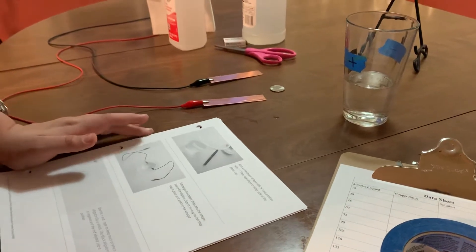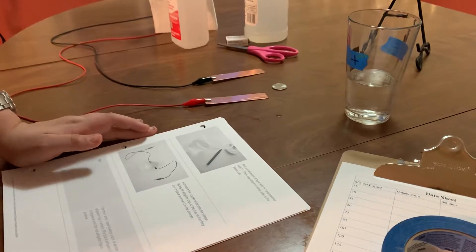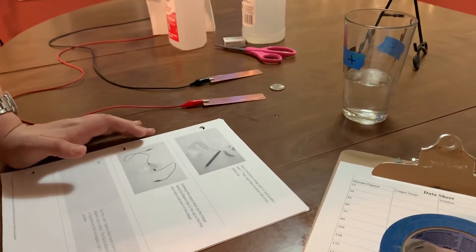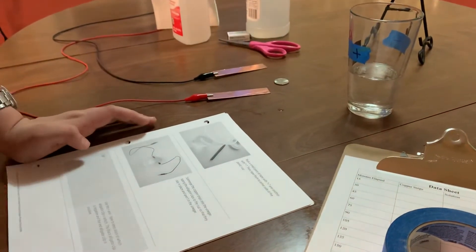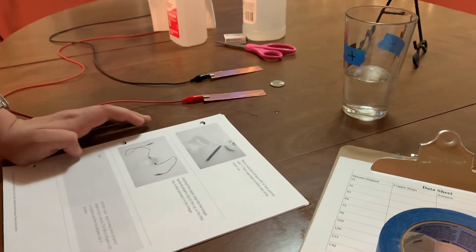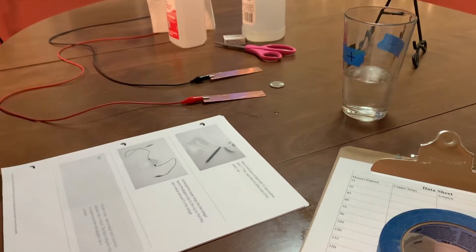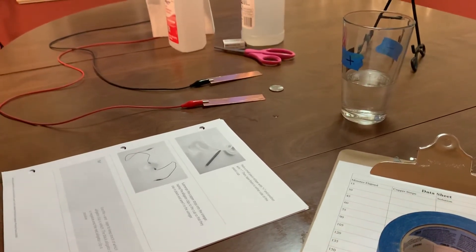Submerge the cover strips into the vinegar, taping the alligator clips to the cups so that they stay in place and aren't in the vinegar. Use the plus and minus tape to keep track of which alligator clip is which. The black alligator clip is negative and the red alligator clip is positive.